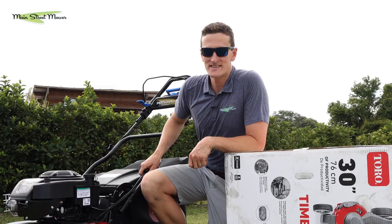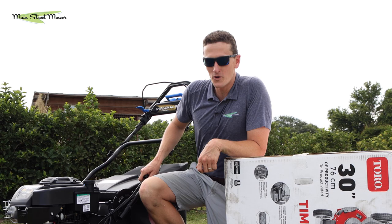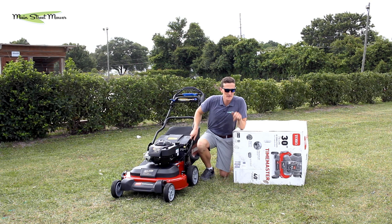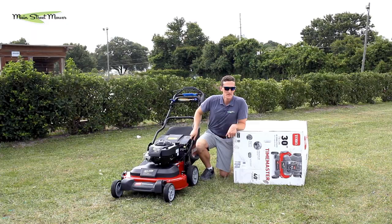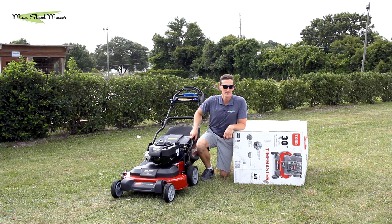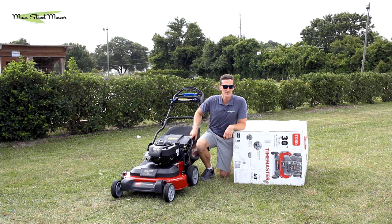That is the Toro Time Master video owner's manual. Thank you for watching. If you have any questions please drop them in the comment section below, and like and subscribe to our channel. We have more of these video owner's manuals coming out for all of your products, and you can ask us for products you want to know more about. Have a good day.